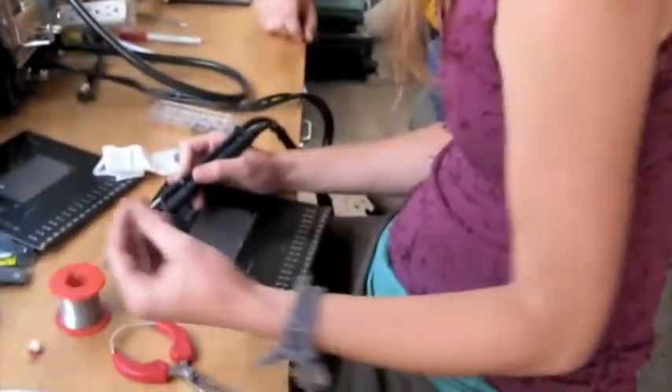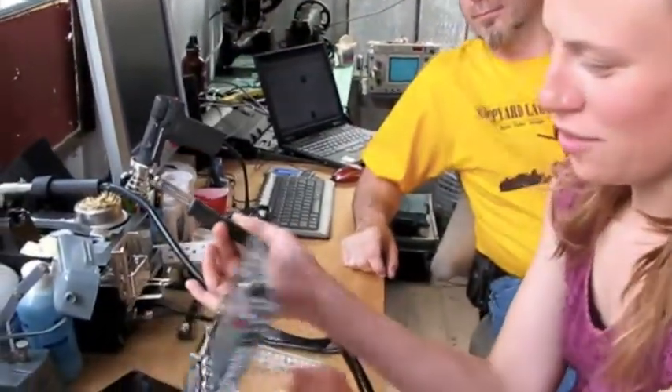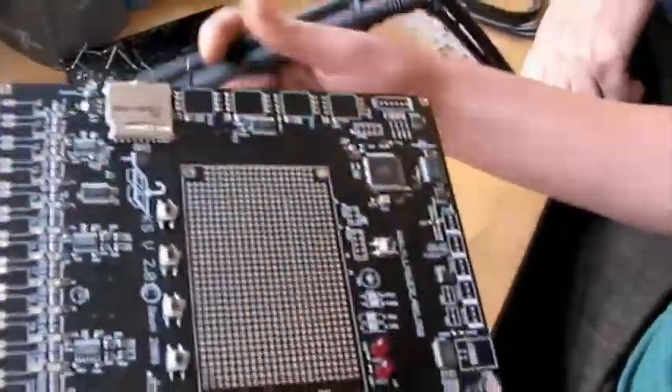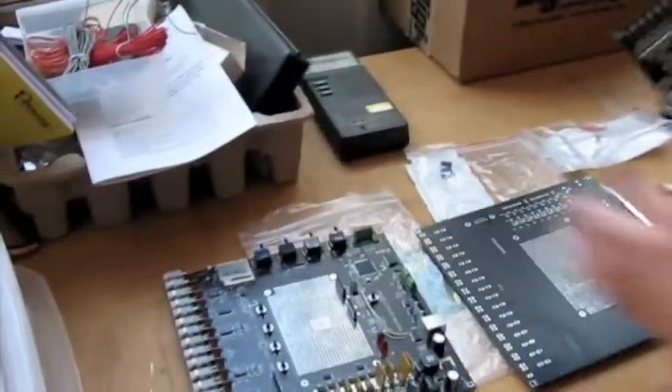What are you working on? I'm soldering some of these boards right now. We finished — partially finished them last night — placed all the tiny pieces on here by hand, and now I'm populating them to this extent right now.